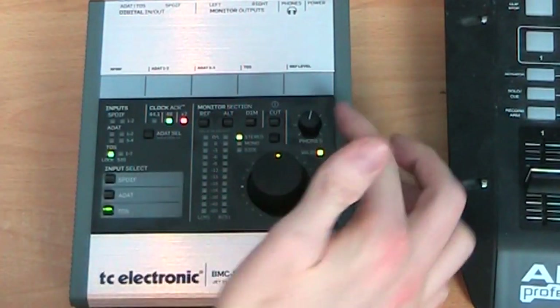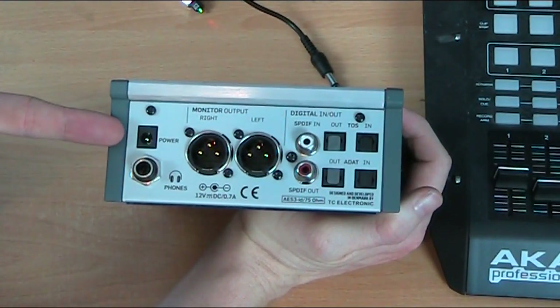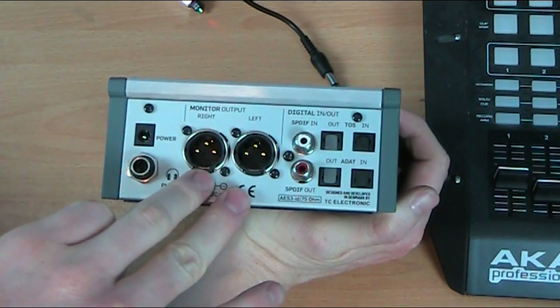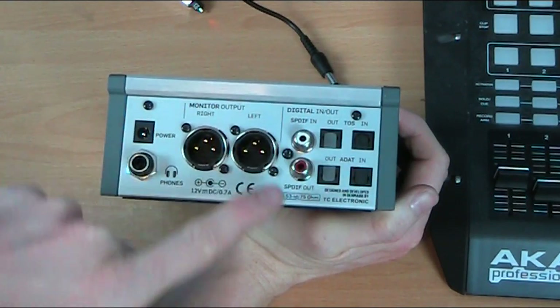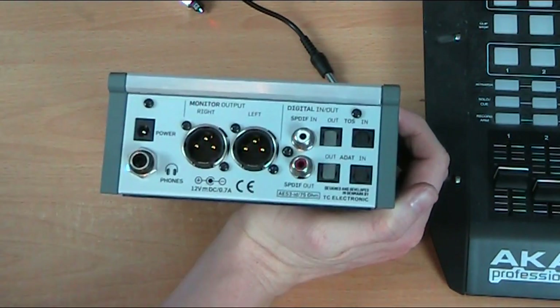There's a separate volume controller for the headphones, and that is the front panel. On the back panel we have an input for the power, an input for our headphones, balanced XLR left and right outputs to go to the monitors, digital SPDIF in and out, Toslink out and in, and ADAT out and ADAT in.